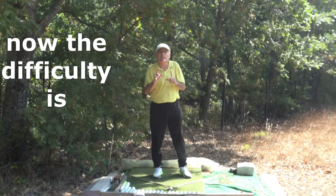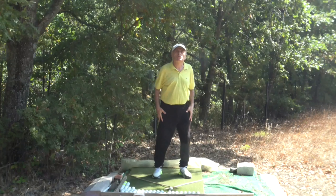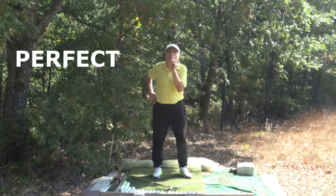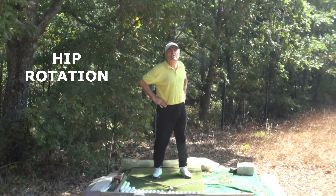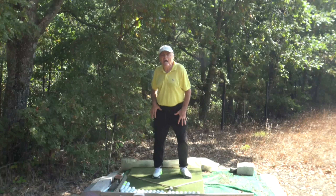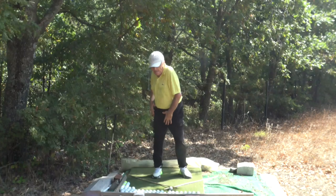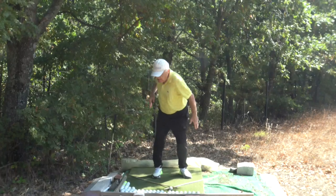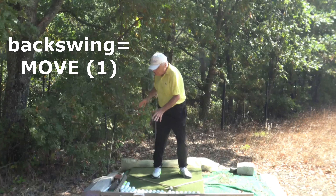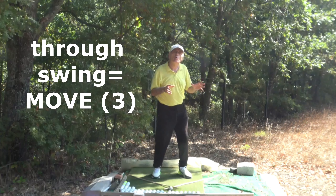The difficulty is the transition from this position to this position. This transition is only possible through proper hip rotation. While you are facing the right edge of the 90-degree angle, you are on your trail side. From here, you perform move one, then move two at impact, and move three through the swing.